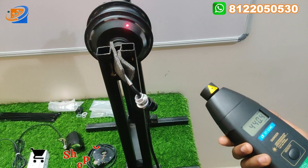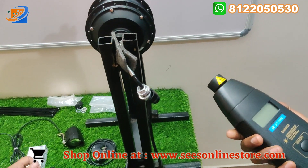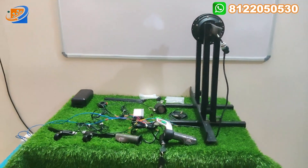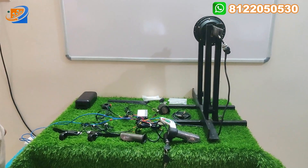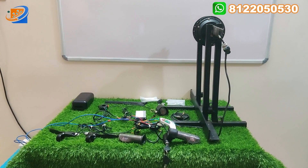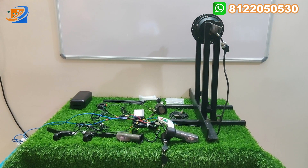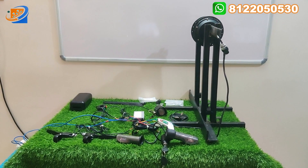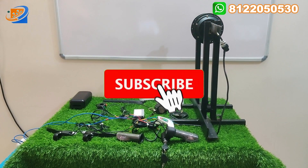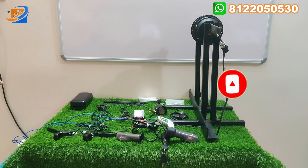That is why we provide testing records using a contactless tachometer for each and every customer. You can buy from Shree Electronics without worry, because we provide you brand warranty. We are providing all testing proof before sale. Share the video fully. Thank you, thanks for watching — see you in the next video.